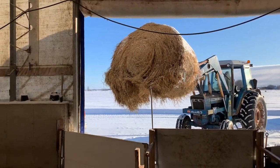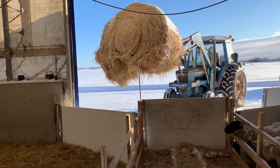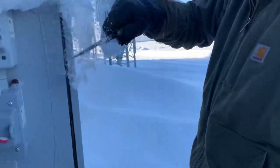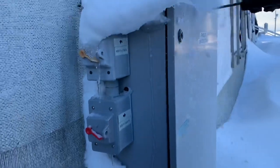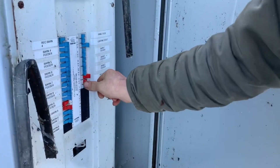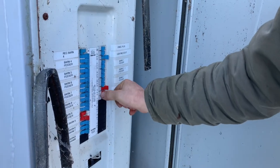We're going to be putting straw in here this morning, and we're still in barn two. Got all the girls pushed on to the south side of the barn. We blew a breaker in the barn, so today I get to learn how to reset the breaker. Receptacle barn two — breakers off, back on.